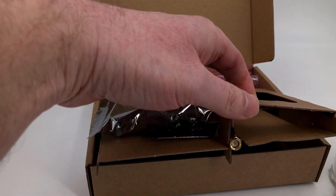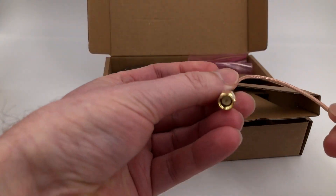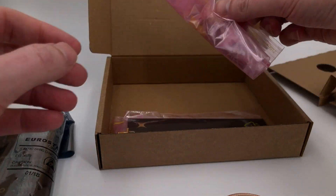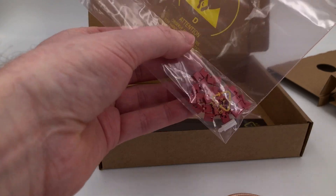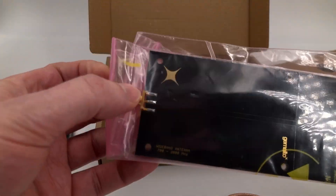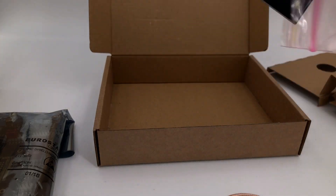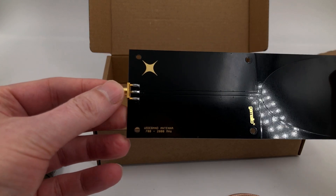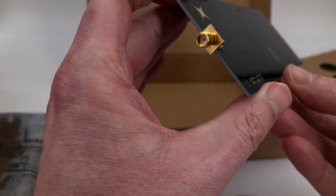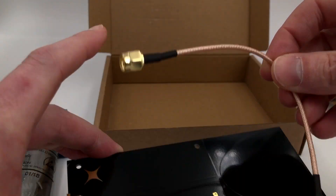We have a mini USB cable here, and we have the antenna cable — that must be to connect the dev kit to the antenna. We have some jumpers; not sure why just yet, but I'm sure we'll find out later on. And here's the antenna — a really nice wideband antenna covering 700 megahertz to 2800 megahertz, so that's a really good 2G, 3G, 4G antenna.